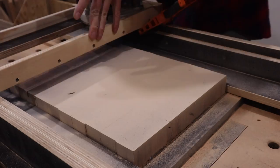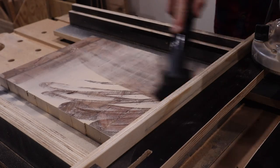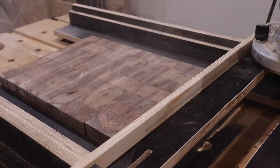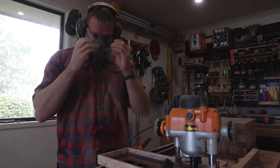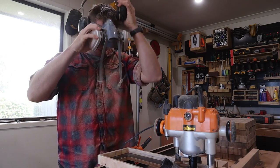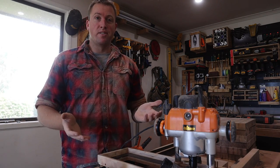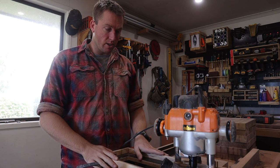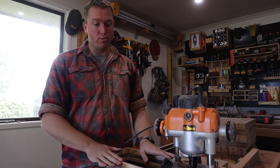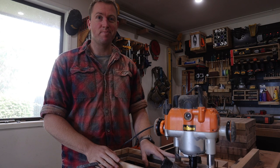Only 13 more boards to go. Thanks for watching this episode from Range Woodworking. I hope you've enjoyed it — if you have, please consider liking and subscribing. And until next time, take it easy.